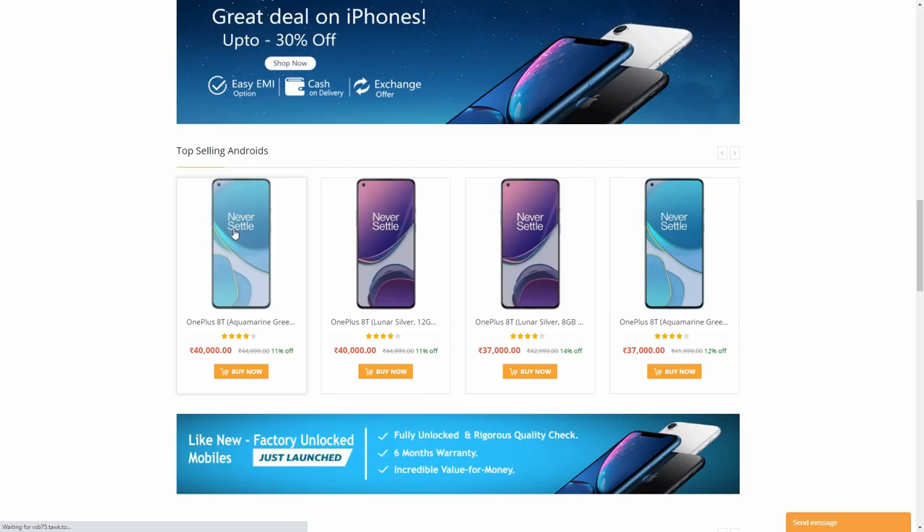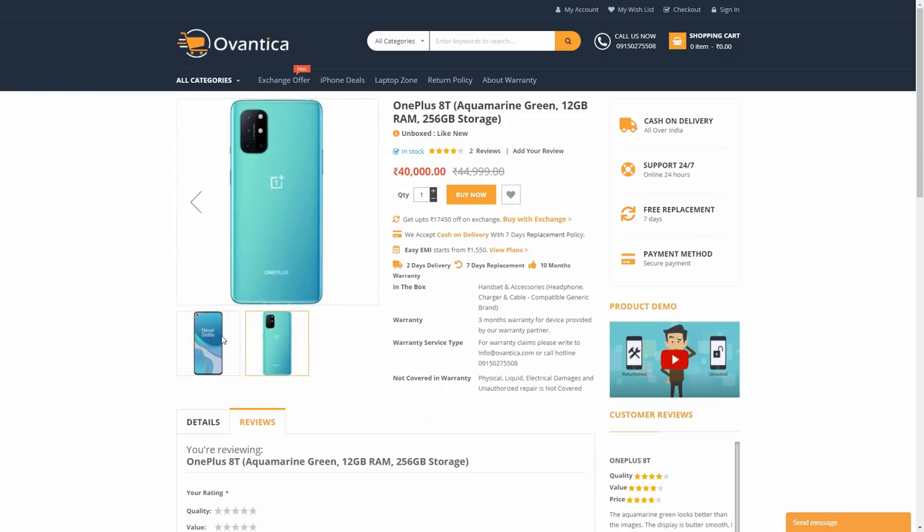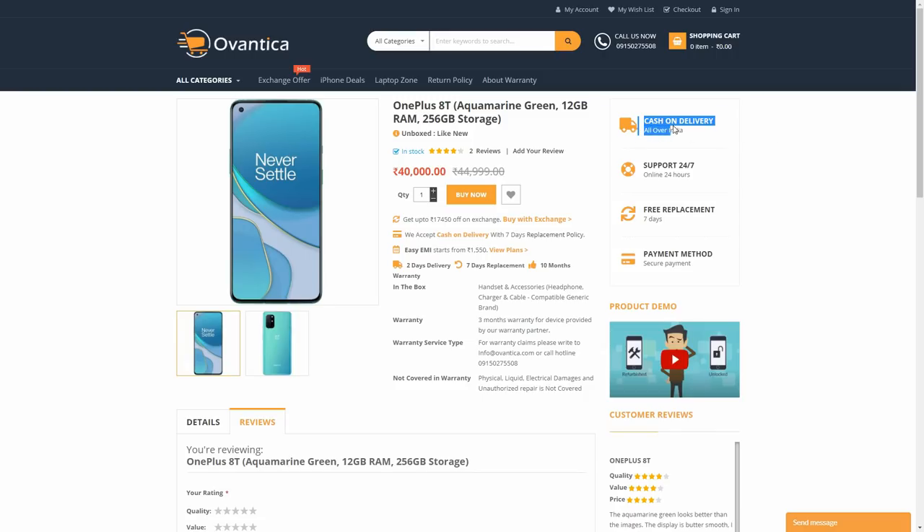This is a brand new condition. I like this. This is a great feature — 7 days replacement, cash on delivery, selected production, AirDreams, and warranty. This is an interesting thing.